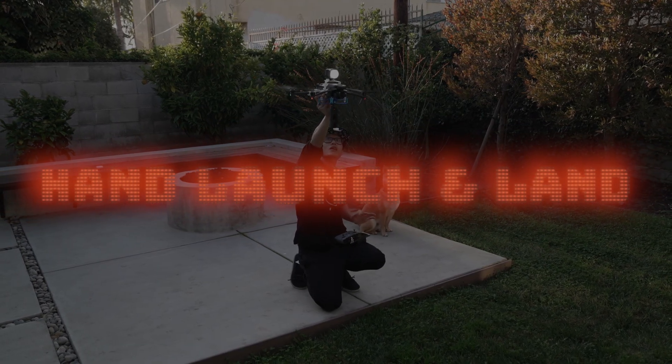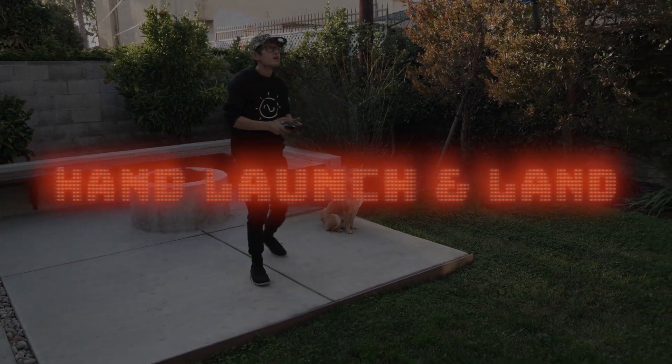Attaching a payload at the bottom of the drone requires you to hand launch and hand catch your DJI Mavic 3. It is recommended to turn off all vision sensors and obstacle avoidance when flying with a 360 camera. However, in Mavic 3, DJI does not allow you to turn off the bottom sensor. So when you try to sneak behind your hovering drone and grab the Mavic 3, it will fly away — so don't do that.